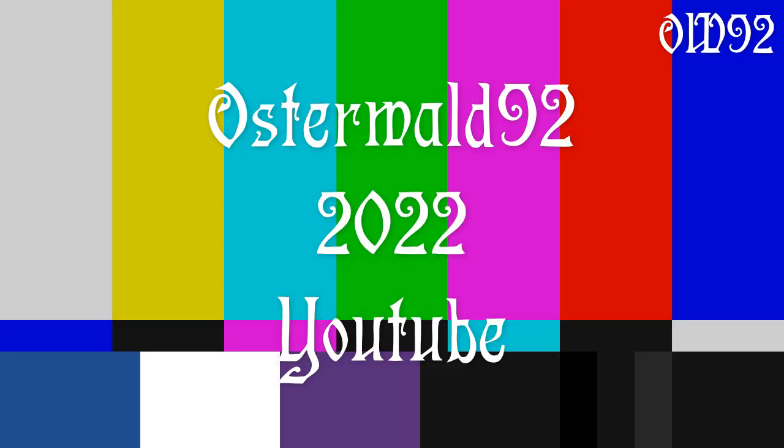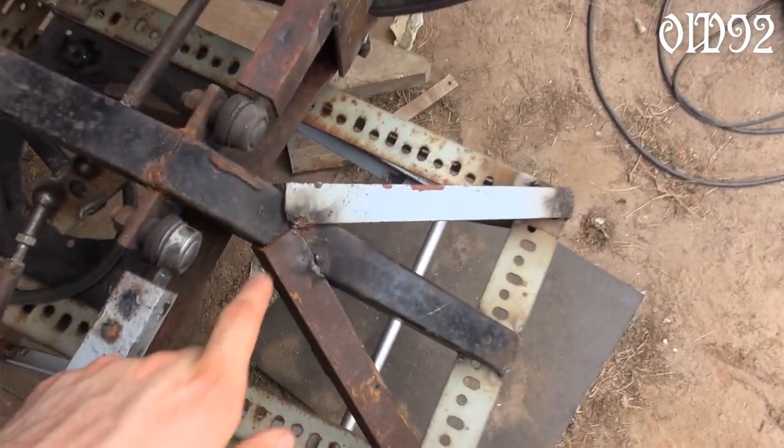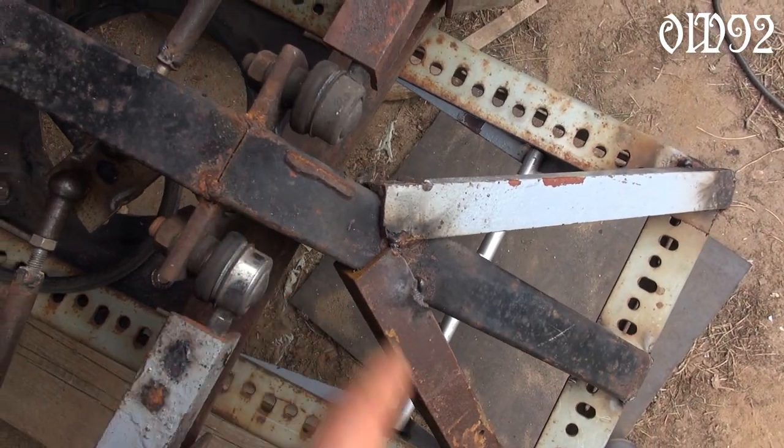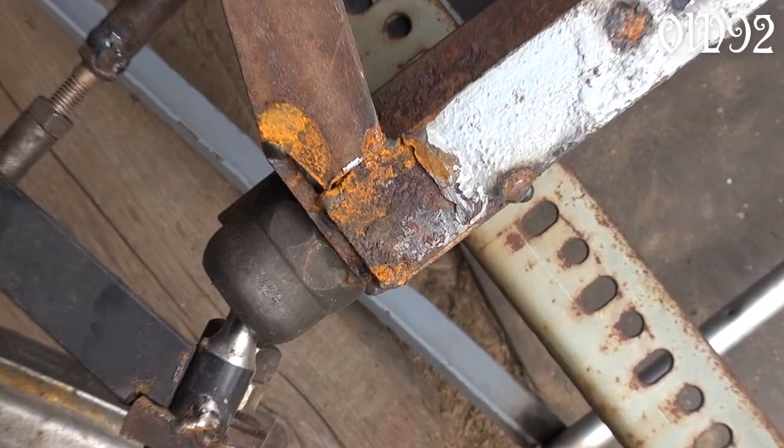Well folks, I guess that's it — see ya! Now that I'm certain that this thing works, I can rebuild everything properly, because I just spot-welded everything up to this point.